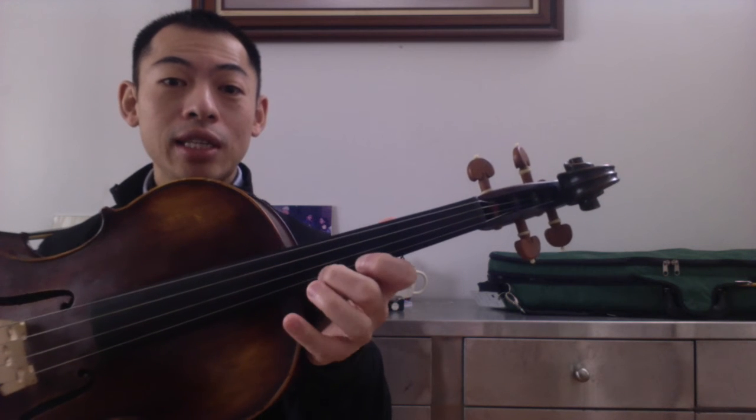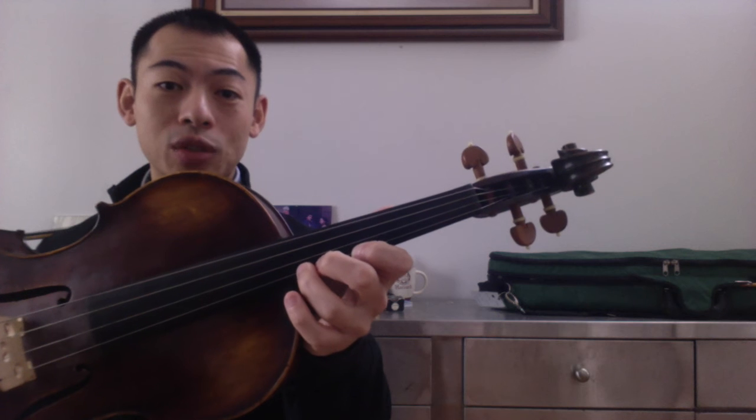First to the A string, E, and low three, F natural. Then we come back down.